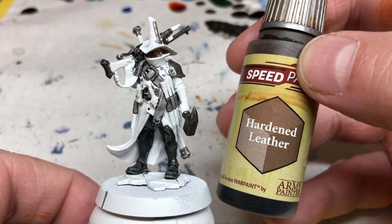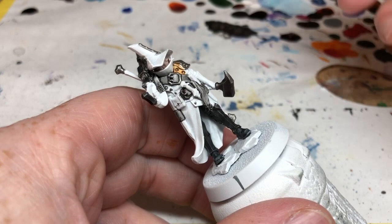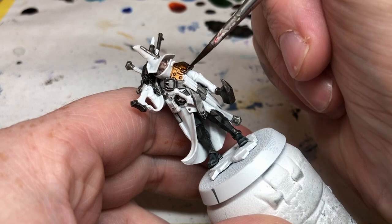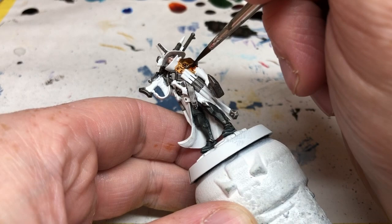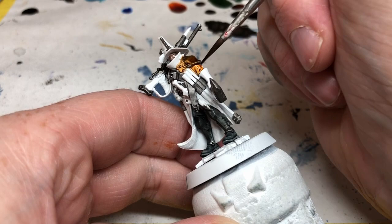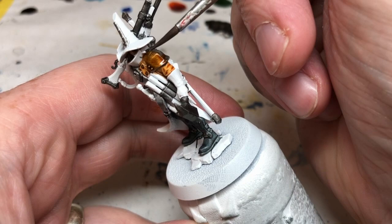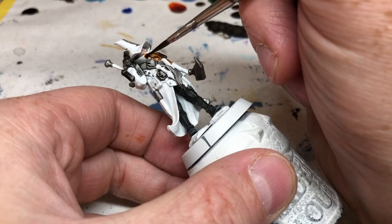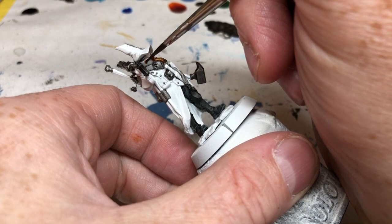Now we're moving on to Hardened Leather, one of my favourite colors from the Speed Paints range. I'm going to apply it all over the long trench coat and the hat, and also over some metallic areas like the shoulder pads. I think this is possibly the largest area I've painted with Hardened Leather, and while it really does look like leather, it's perhaps just a bit too orange on this miniature. If I were to do it again I'd be tempted to tone it down a bit darker. That said, the orangey brightness does help other details pop, like the buckles, the stakes, and the detailing on the gun.